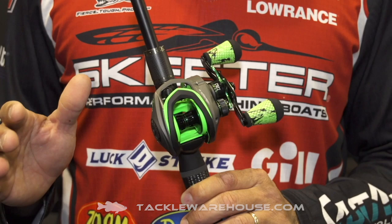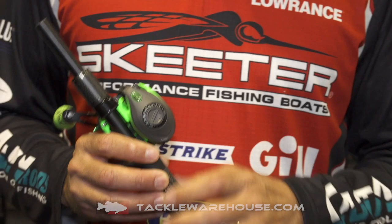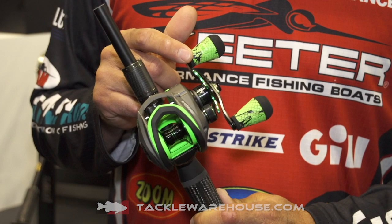It has all brass gears milled on the CNC machine for better feel. It also has the exterior magnetic braking system on it, and it has the 95 millimeter handle with a loop with the wind grips, which I love.